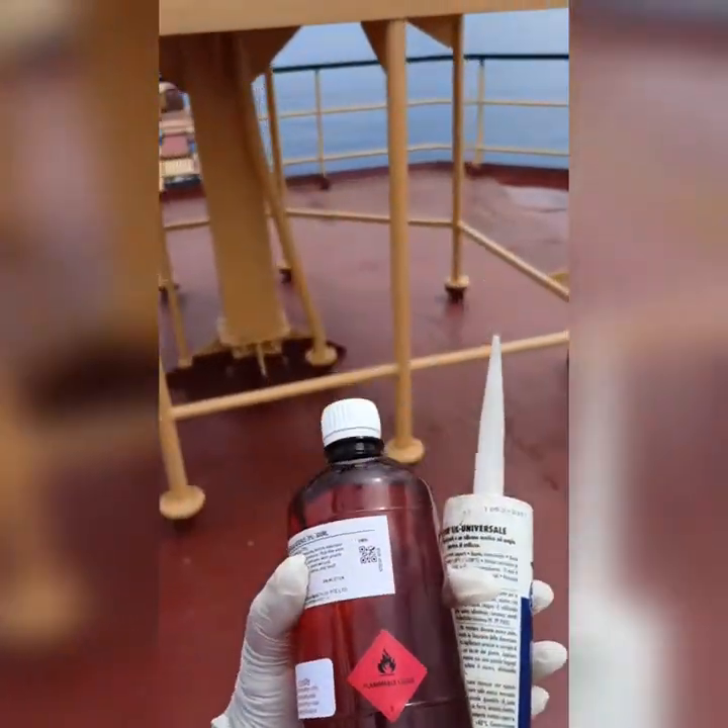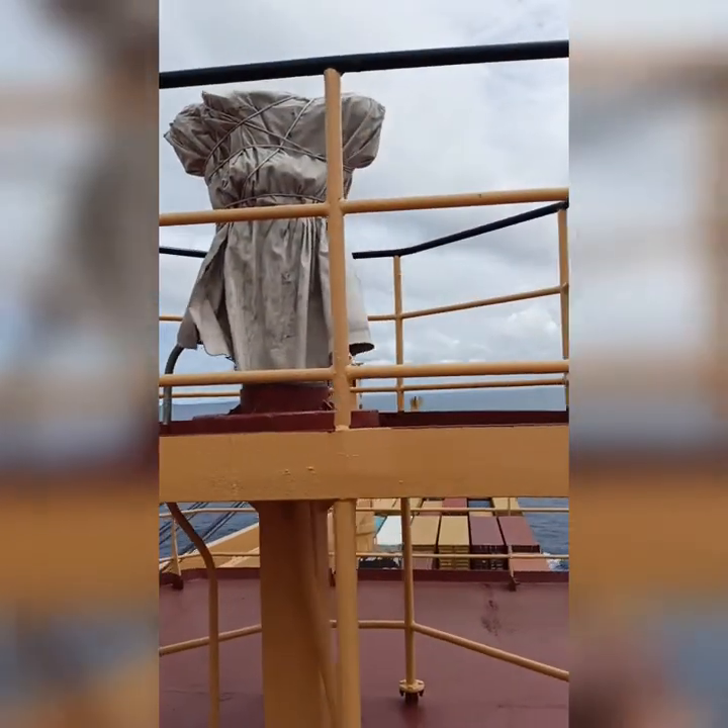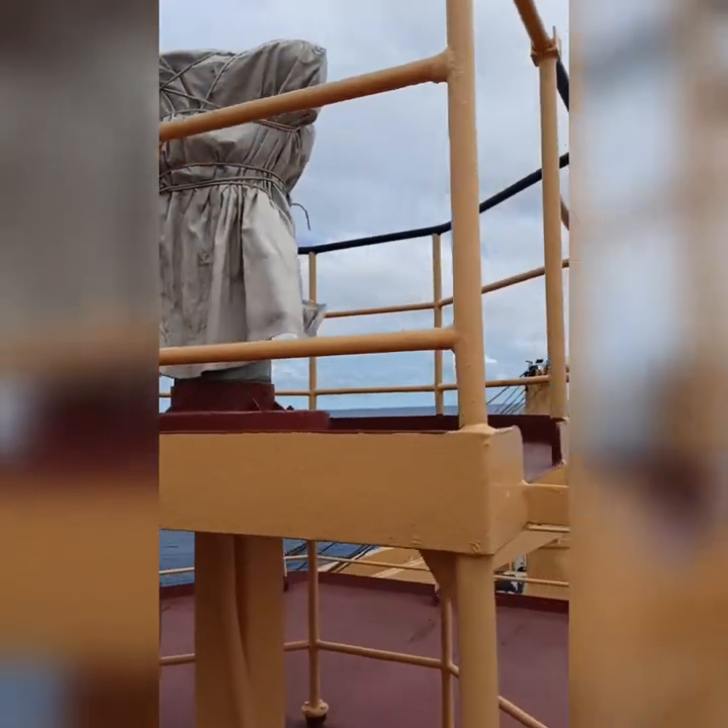Okay guys, I am going to tell you how to remove the bubble of your magnetic compass.